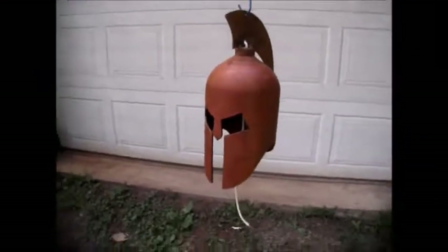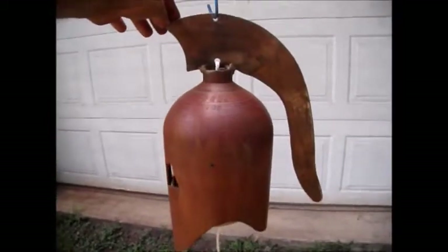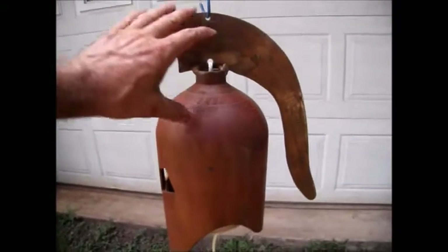Hello everyone, this is Pat from PSA Custom Creations and this is another one of my Spartan Helmet Bells. This bell is made from an old CO2 tank. It has a crest on it and it's been stripped down.